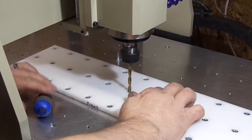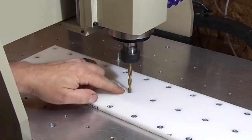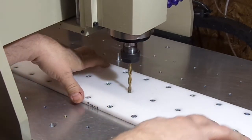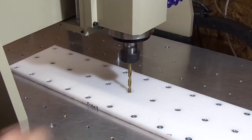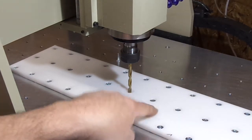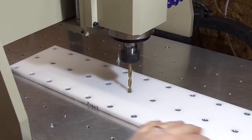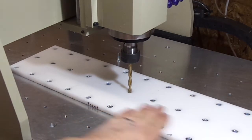I got the fixture bolted to the table and I used a drill to drill the holes lined up in the center — that's where Fusion has the origin laid out. This is where we're going to start and we'll cut 20 pockets on this plate. I used a lot of screws because the thin UHMW wants to curl and I want it nice and flat.